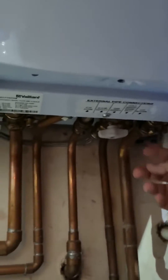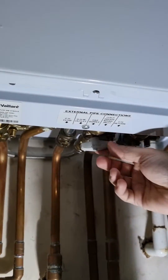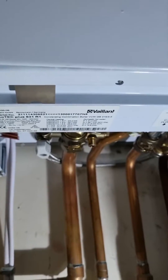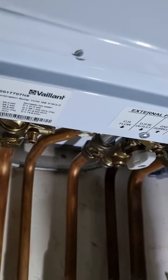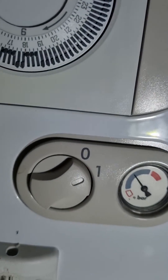So this is here — as you can see, it says 'closed'. We will turn it on, and then we turn this on as well. As you can hear from the noise, the water is being filled into the boiler to fill the gap that was created by the air in the radiator. You can see it here — the needle is going up, and we will just stop it there.